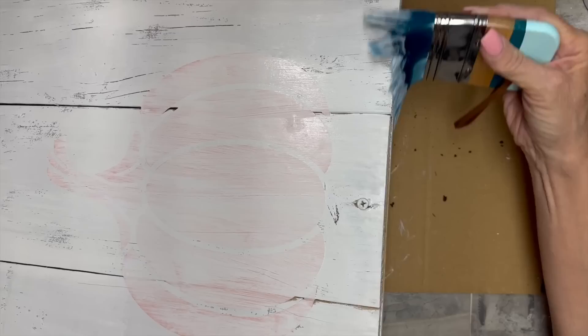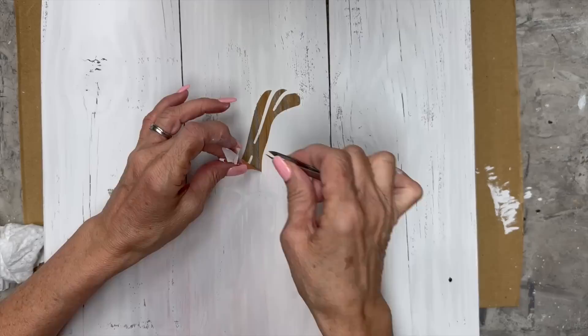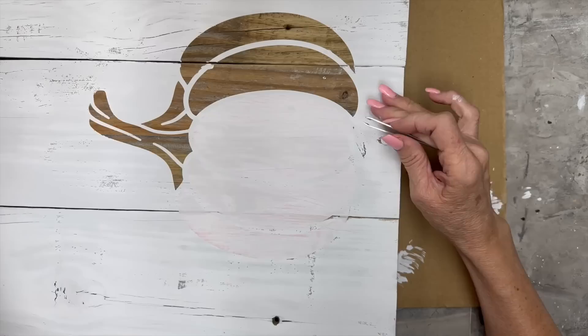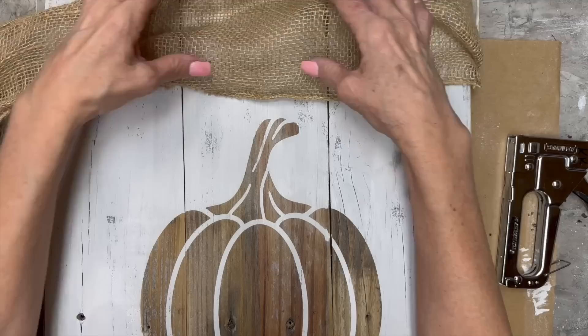I'm going to do the edges too — I don't think I did the back, just the edges. Then I'm going to take my tweezers and peel this off. It is still a little bit wet so I'm going to be careful not to smear it or get paint where I don't want it. But look how beautiful that is — revealing that wood from behind that vinyl.